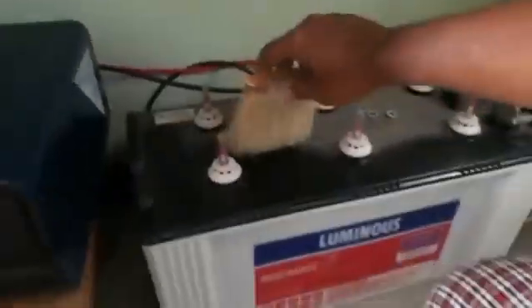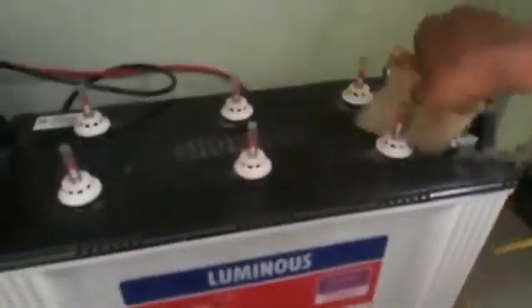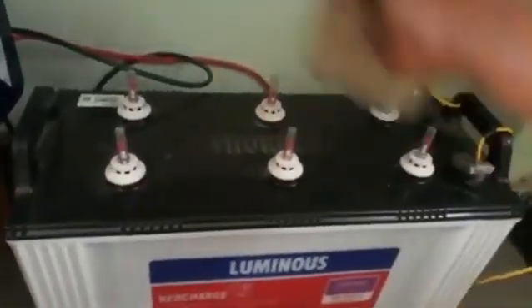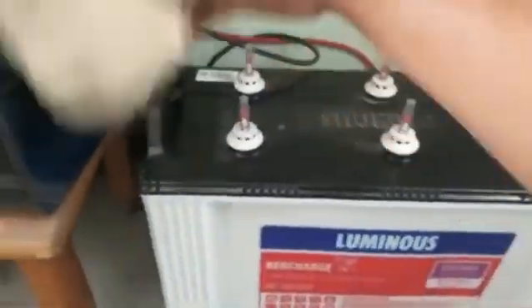We need to clean the battery top and the inverter regularly so that it's not messy. We can see six white knobs. Distilled water needs to be poured through these knobs.